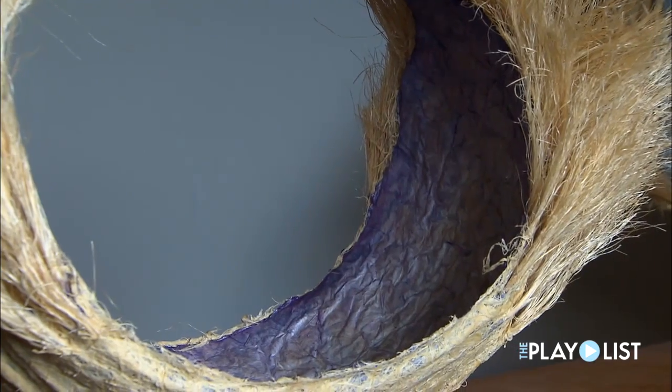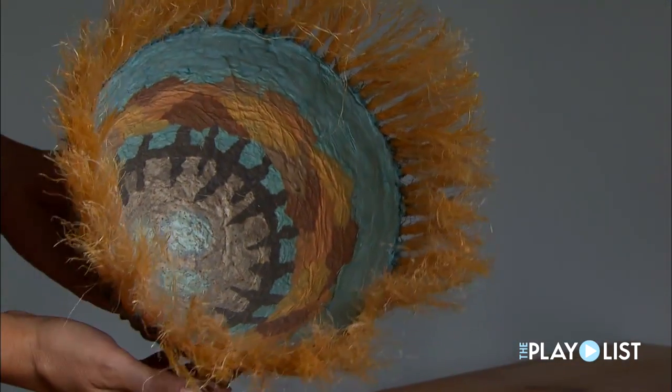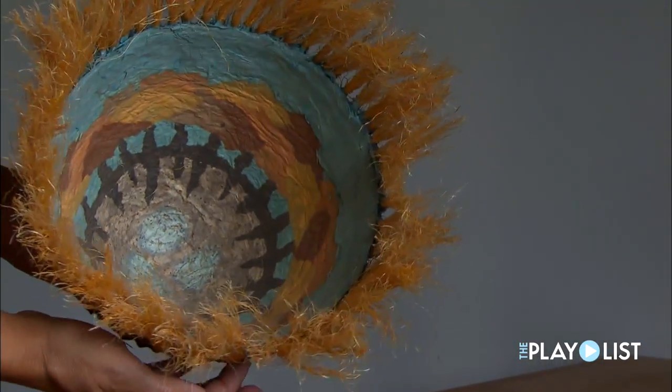I work in a very tactile medium and people do like to touch them, which is fine. They're very touchable and they are not fragile.